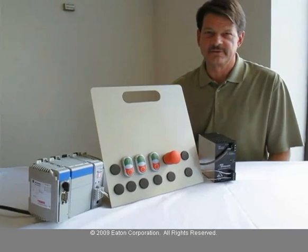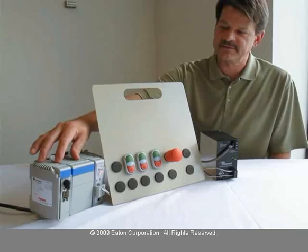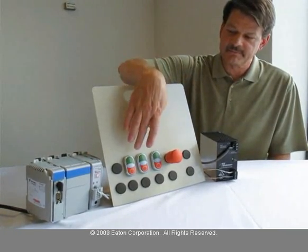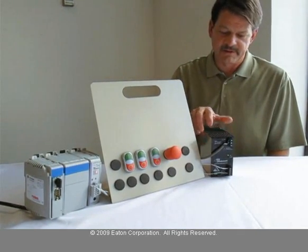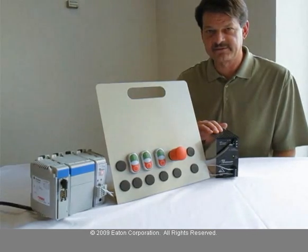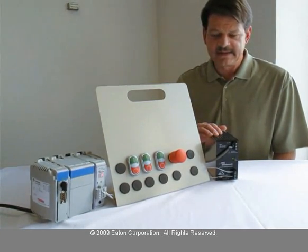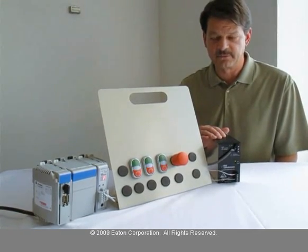I'd also like to show you a complete OZI system, an example. Here's a PLC with an OZI scanner master, pulling these four M22 devices. Also, we have a power supply — an OZI power supply on the network. It's a special power supply that supplies 30 volts DC to the network devices, and decouples the communications from the power on those two wires.